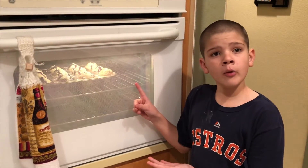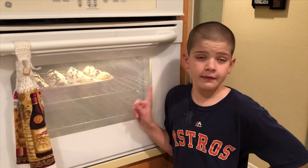These bad boys are almost done. Now we just need to wait for them to cool and then we get to try them.